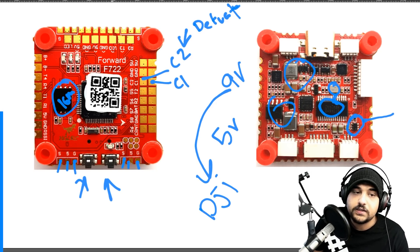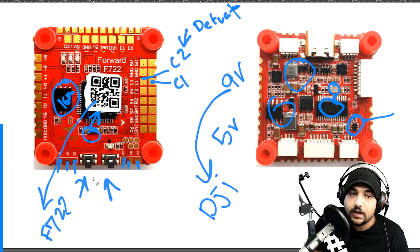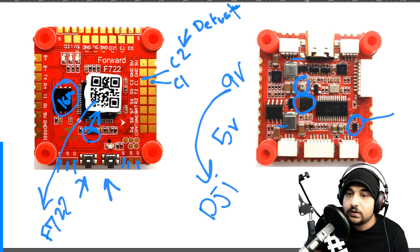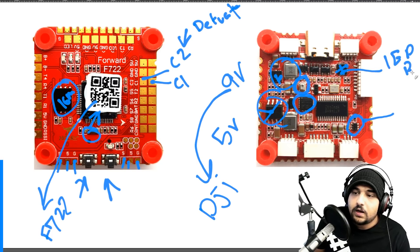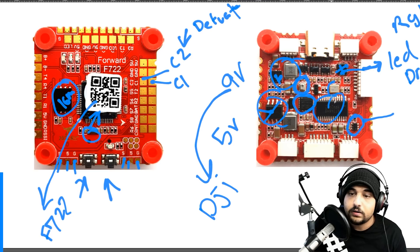The board has 16 megabytes of flash memory for black-box logs, an 8 MHz resonator, and an F722 processor - the baby F7, but it still has more power than an F4. It also features an MPU-6000 gyro, which is the gyro you want, and a barometer. There's also an RGB LED driver with some pre-built LED effects. They've packed quite a lot onto this board.